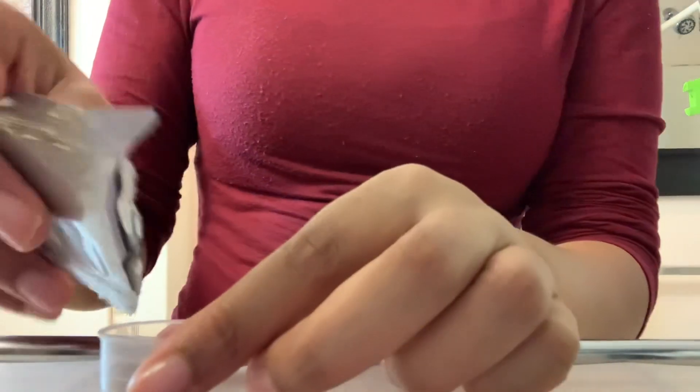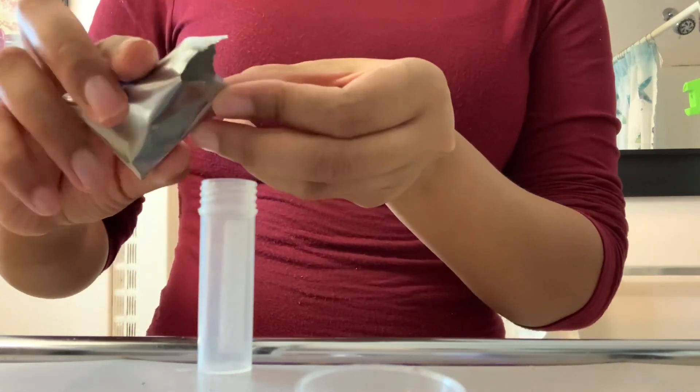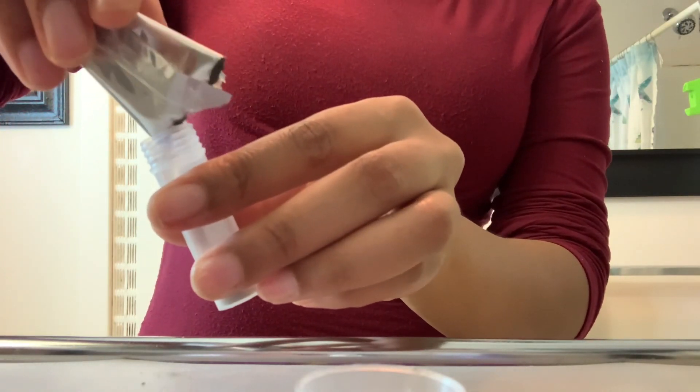Once you are done adding your powder, put the rest inside of your tube so that way you may use it later. You do not want to mix it with water at all because once you do, you definitely can't use it later. I made that mistake — please don't be like me.